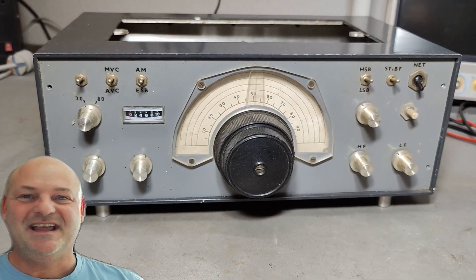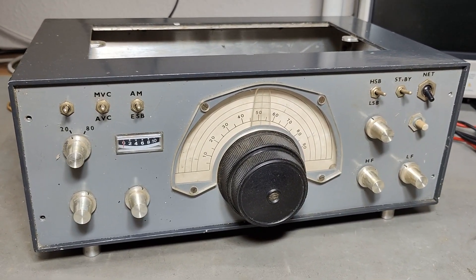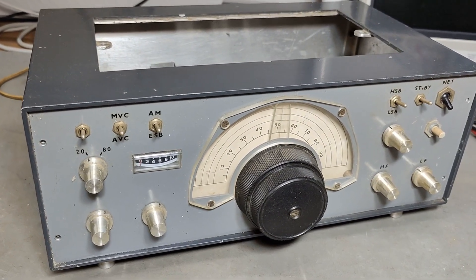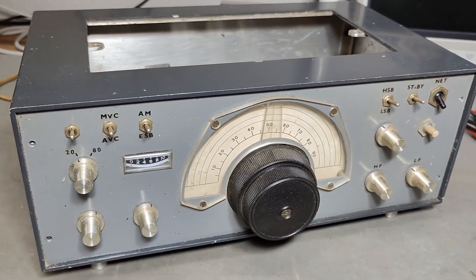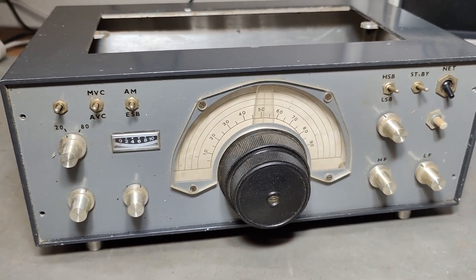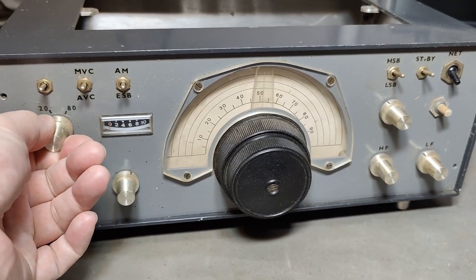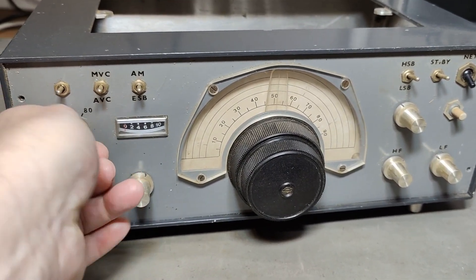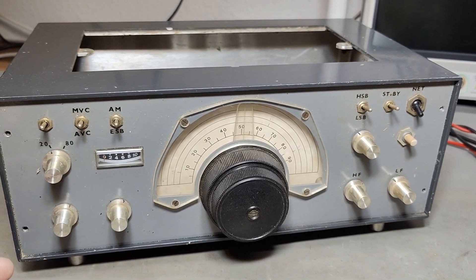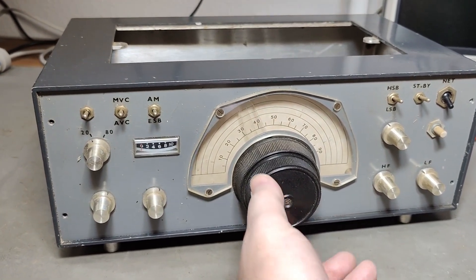Welcome to a new test and teardown video. This time it's another one for the DIY homebrew catalog. I seem to get all these homebrew projects from radio amateurs, because I'm a radio amateur myself and I go to radio amateur flea markets and auctions and all that kind of stuff. So this is where I meet these folks, and I love to buy all sorts of homebrew stuff.